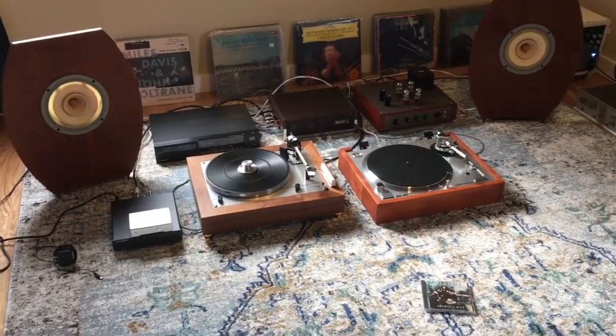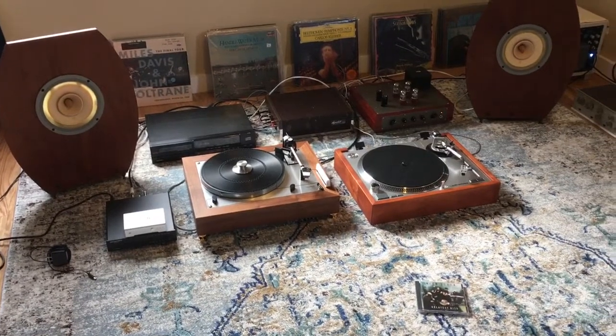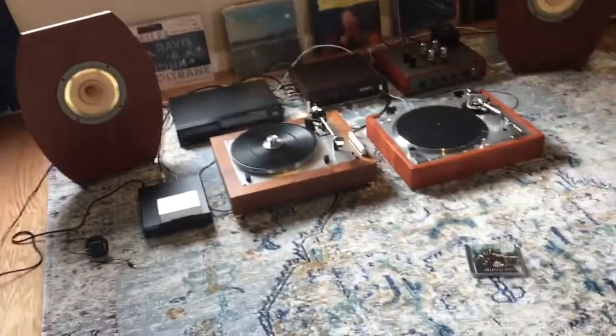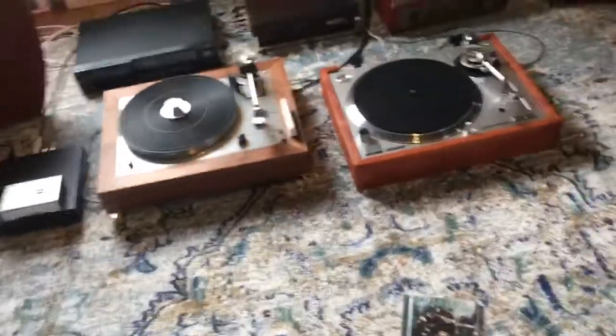I'm back and today I'm going to give you an overview of the Denifrips Ares II and at least my experience with it. I purchased this directly from the company in Singapore. Service is great, got everything fast. I was really amazed. Everything arrived nicely.